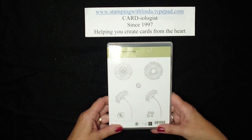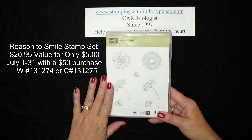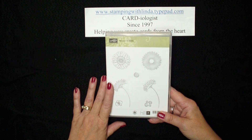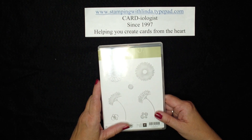Today Stampin' Up! is giving us reason to smile with a brand new stamp set called Reason to Smile. This stamp set is an exclusive stamp set — it will only be available the month of July for $5 for anybody that places a $50 order, whether that be a direct order to me, an order at a workshop, or at my online store at stampingwithlindastampinup.net.